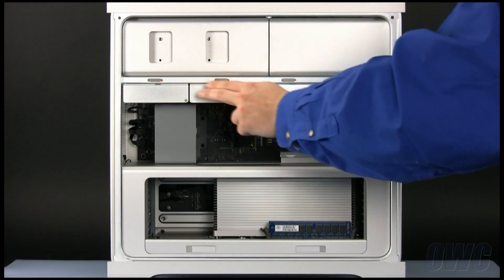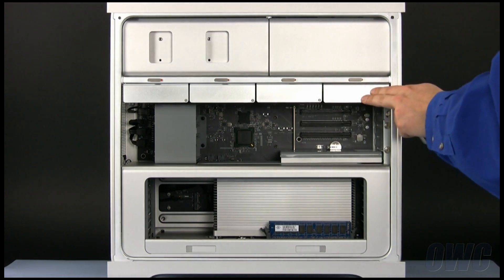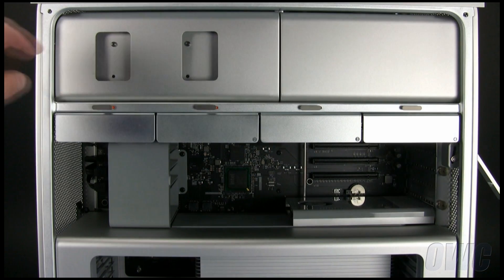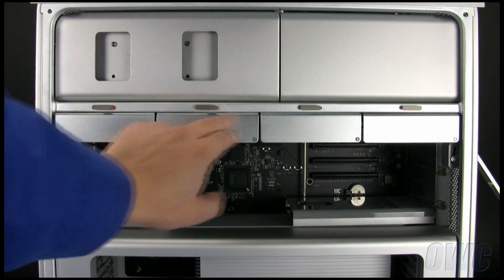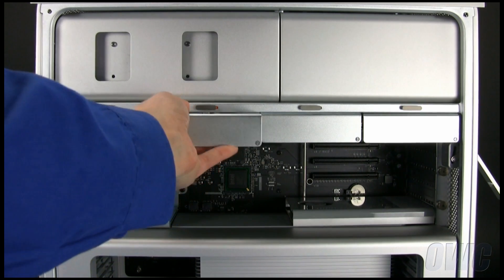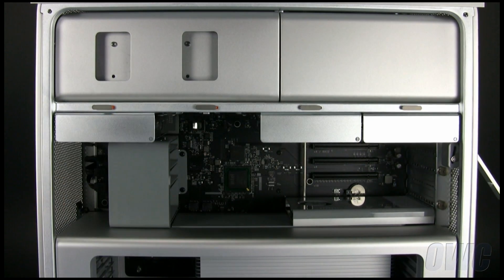The four hard drive bays are located across the top part of the center section. The stock hard drive is installed in the left-most bay, but we can put another SATA drive in any of the other three. Just grab the lip of an empty carrier and gently pull it straight out of the Mac Pro.